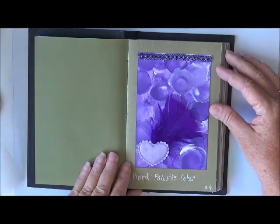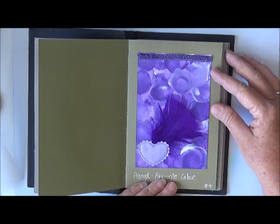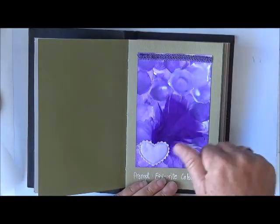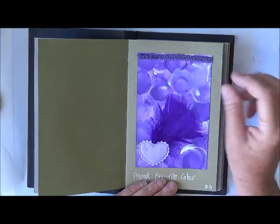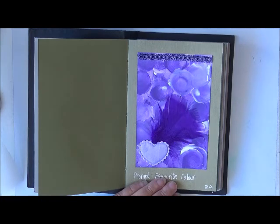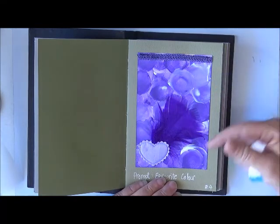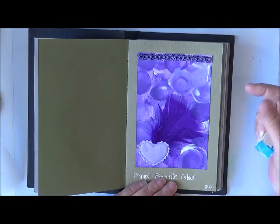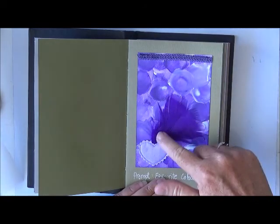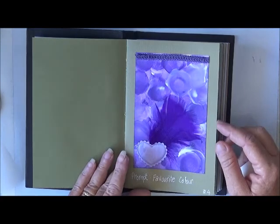Number four, your favourite colour — purple of course. The background I've just done my little makeup sponge technique by putting the paint on the flat part and then just turning it with a mix of white and purple. I've got a little purple trim up there, a purple feather and a little purple heart. So that's number four.